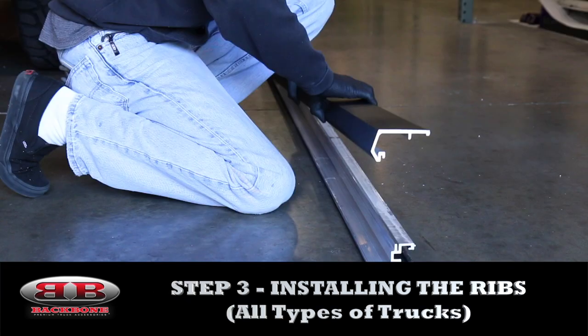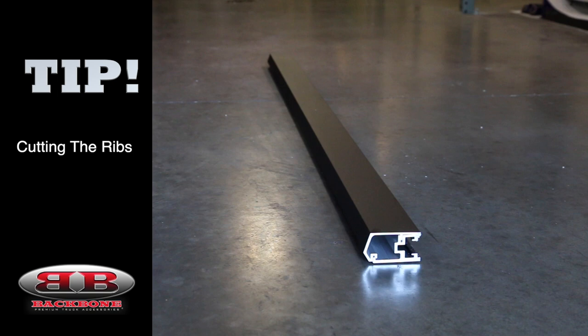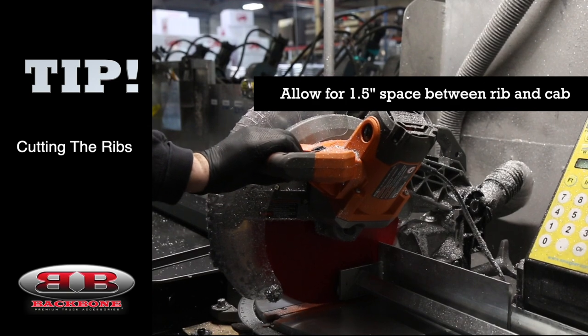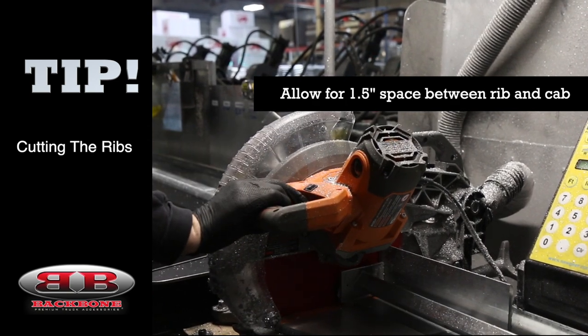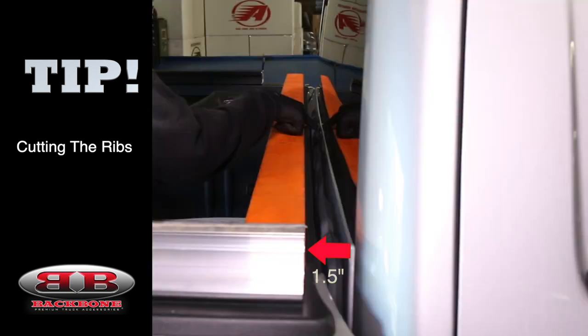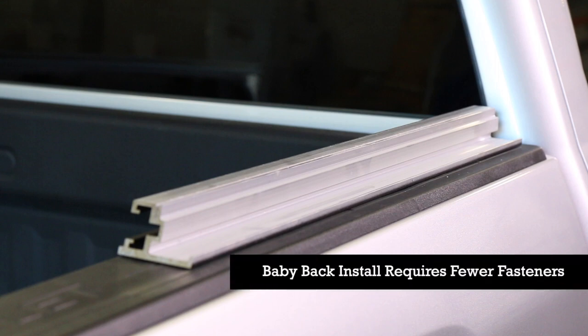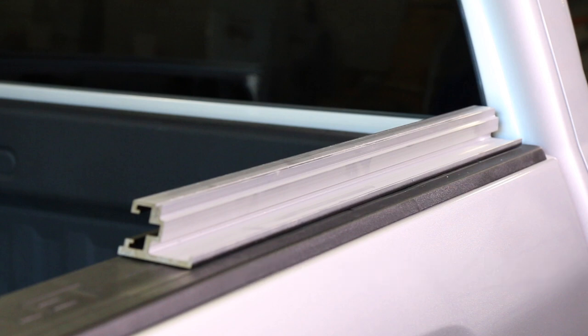Let's move on now to step three, which is installing the ribs. Your ribs are going to come pre-cut from the factory. However, if for some reason you do need to shorten them, they can be cut with either a chop saw or a hacksaw. Make sure to allow for a one and a half inch space between the end of the rib closest to the cab and the cab itself. This is going to allow room for the cuffs to be installed later. The installation and leveling process for the ribs is essentially the same across all configurations. The only difference is that shorter ribs require less fasteners.